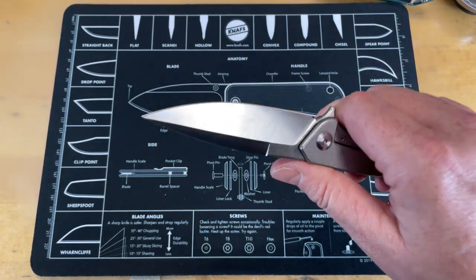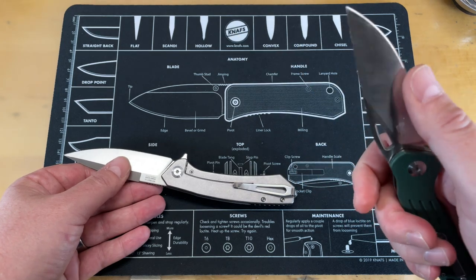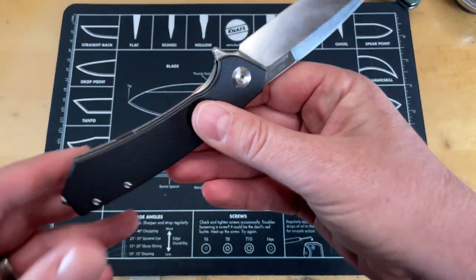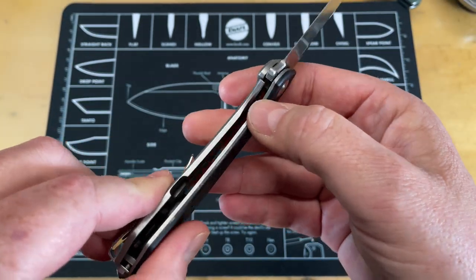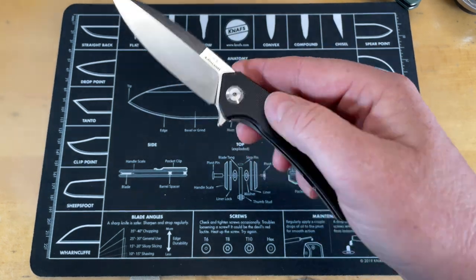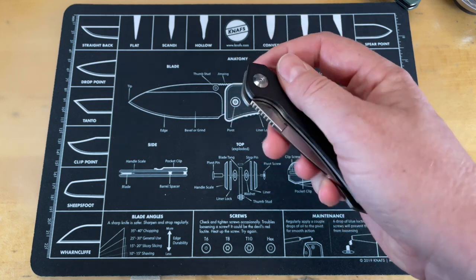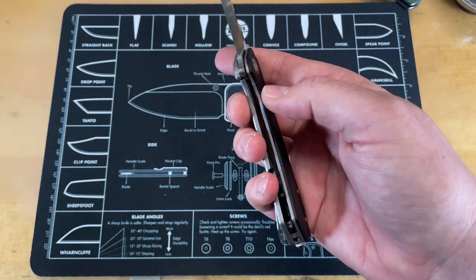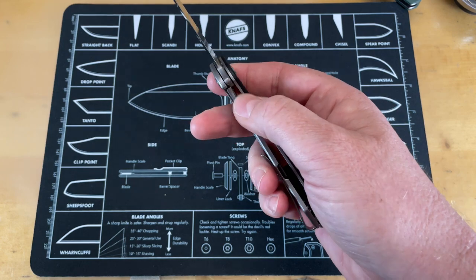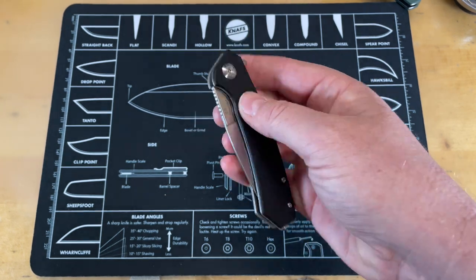We'll see how the D2 holds up in heavy cutting. If it's anything like the FH921, that one held up really well — I cut down some heavy cardboard packaging with it. One last thing I wanted to mention: I like how they did the access here. Even though it's a pretty skinny knife, it feels much bigger because they've scalloped it out on both sides, giving you ample access to the lock bar. If you've got big hands like me, some skinnier knives can be a pain to disengage the lock, and that's not an issue here.